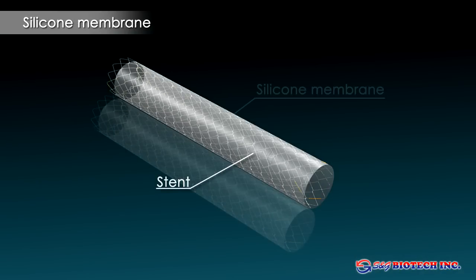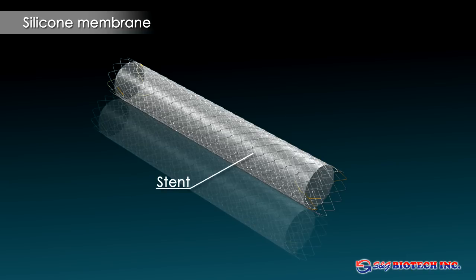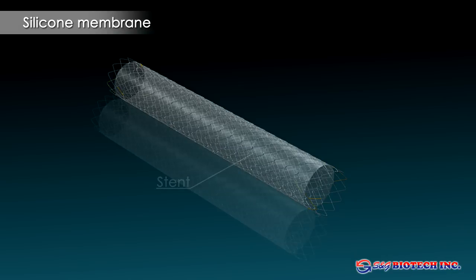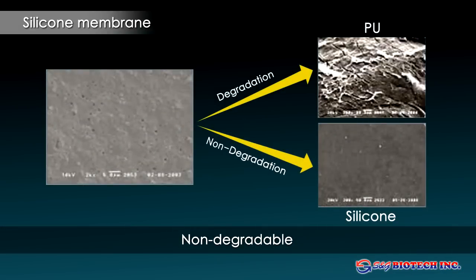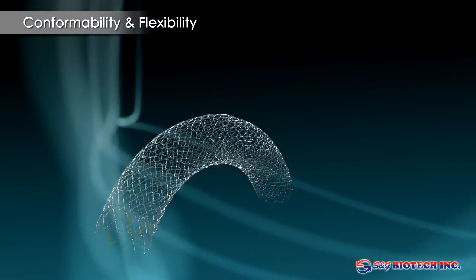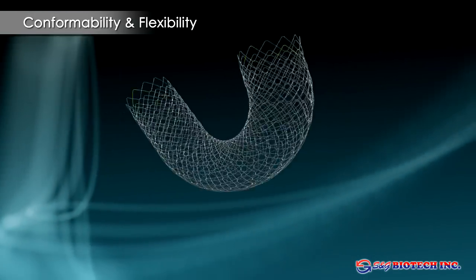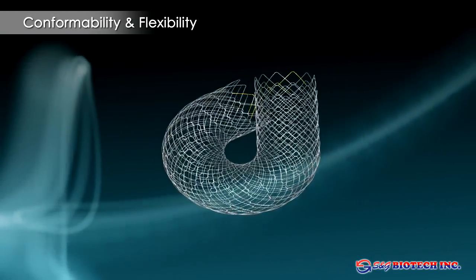The silicone used for the membrane in covered versions of the stents has better long-term bio-stability than PU or PTFE. The increased durability results in a more reliable long-term prevention of tissue ingrowth into the stent, improving long-term patency and reducing the need for re-intervention. The sophisticated construction of the stents results in unparalleled flexibility and conformability to anatomical flexures and a much-reduced migration rate.